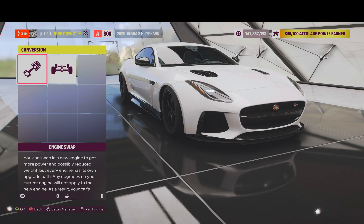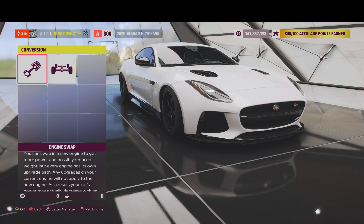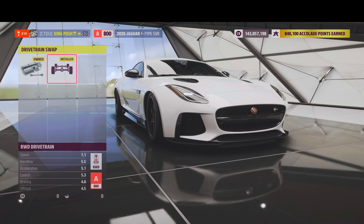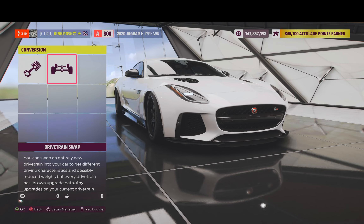Of course I did paint the car myself and I am not a painter, but I made it work. It's got 700 horsepower, stock engine, rear-wheel drive drivetrain.